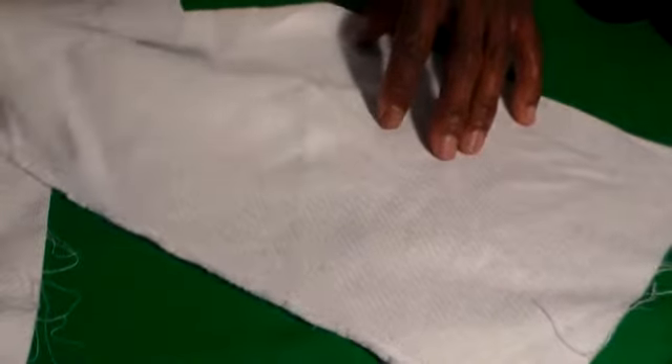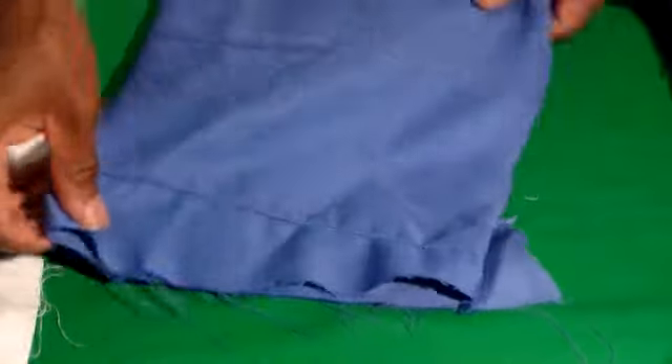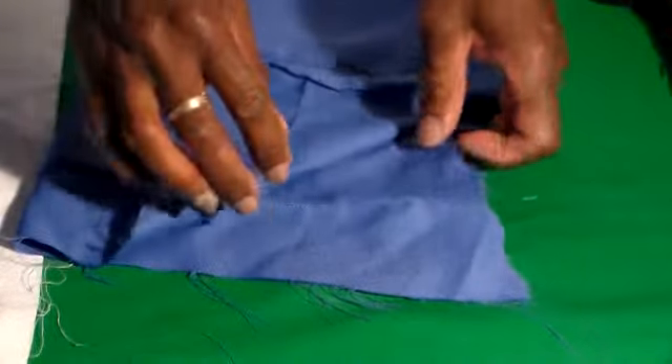I'm going to set it aside. I'm going to take some material — depending on if I want to design where I have all my material ready, and depending on how deep I want the pocket. I'm just going to take and cut out a square. I'm just going to fold it. I'm just going to make a slant here and find out where I want my opening.